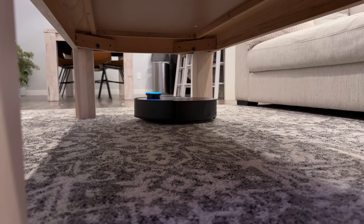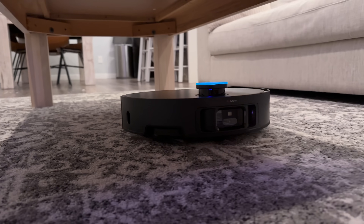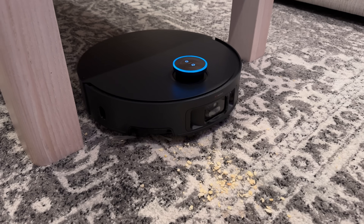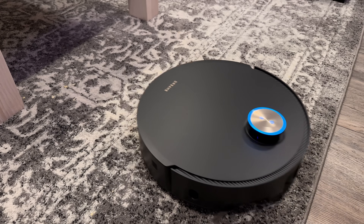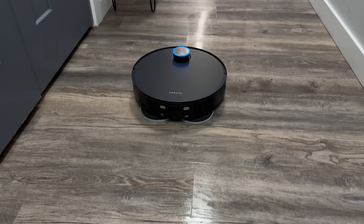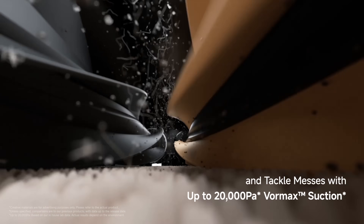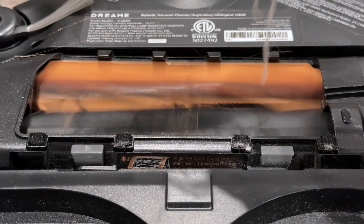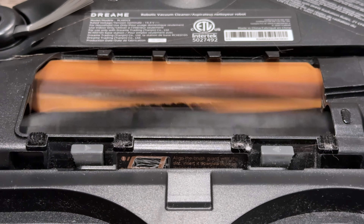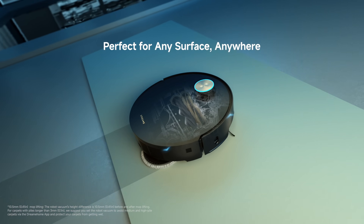Vacuuming performance has been greatly improved, now up to 20,000 Pa of WarMax suction, up from 12,000 Pa, so it can clean big messes like cereal on carpet or on floors. No more worrying about tangled hair either — the new HyperStream detangling duo brush removes virtually 100% of tangled hair, certified by TÜV SÜD, and it works on high-pile carpets where other vacuums can't.